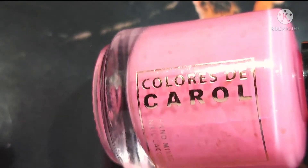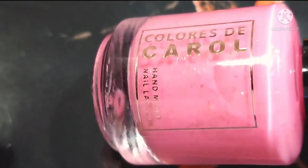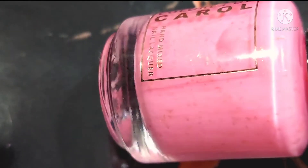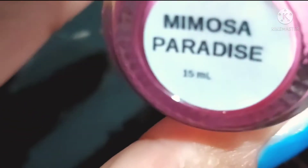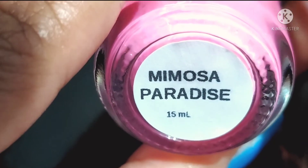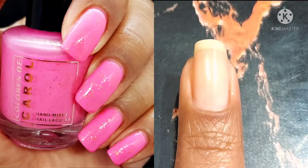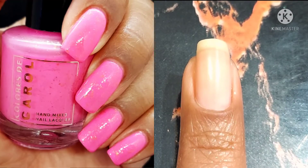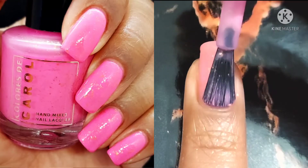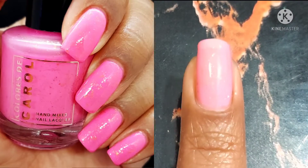If you're enjoying this video, go ahead and leave me a like down below. Let me know if you're picking up any of these individual polish releases. And now we are moving on to Mimosa Paradise. This one is described as a bright bubblegum pink crelly with gold flakes and aurora shimmer. By now you guys are seeing a little bit of a theme — I did all my glitter crellies first and now we're going into the crellies with flakies as their feature.